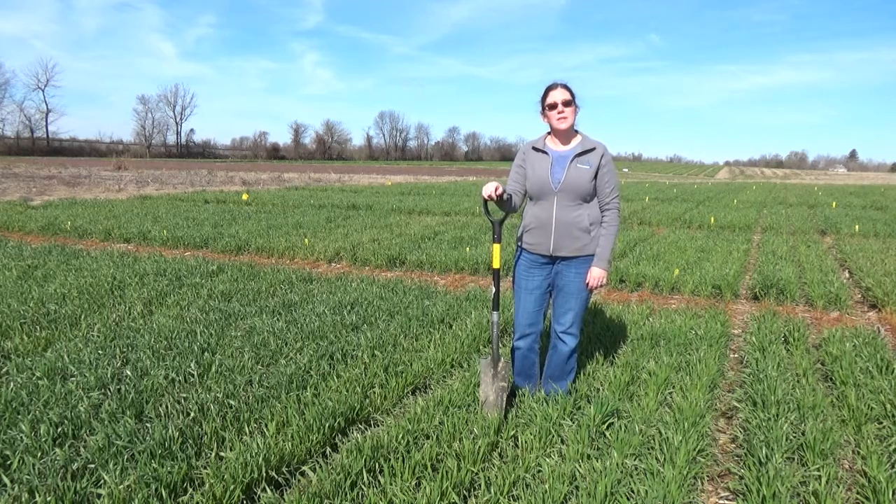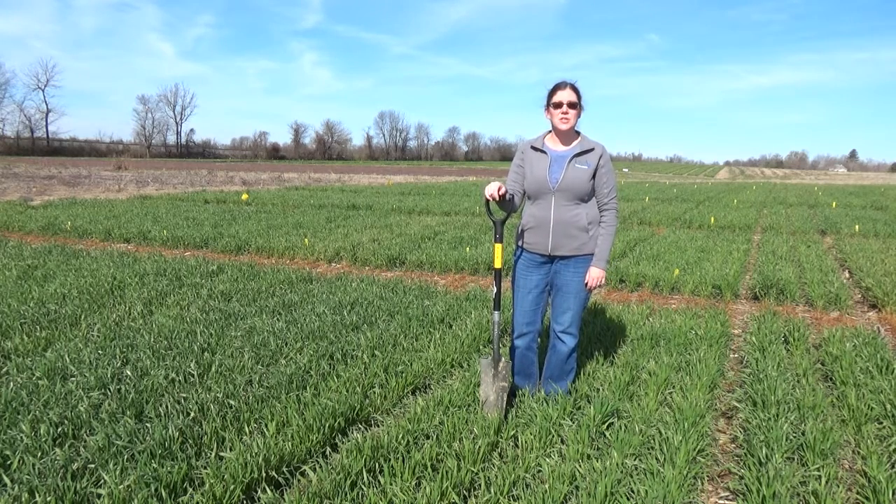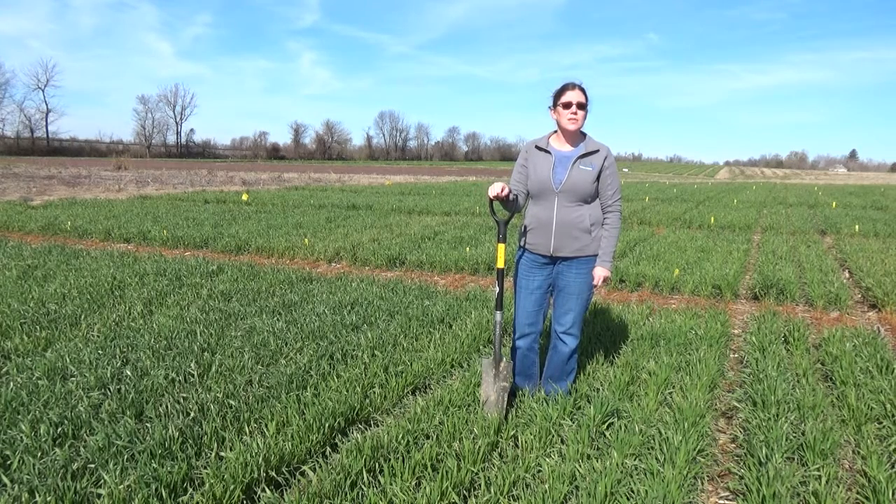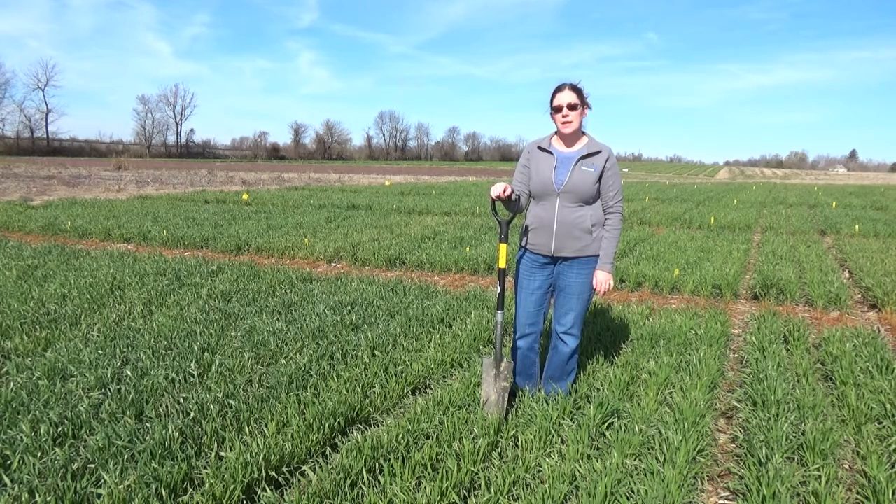Hi, I'm Carrie Knott with the University of Kentucky. I'm the grain crops extension agronomist. Today I'm going to talk about how to assess winter wheat freeze damage to a small developing head.